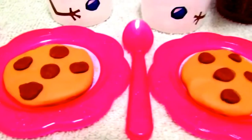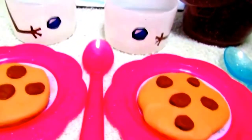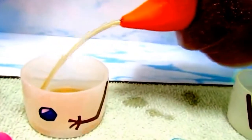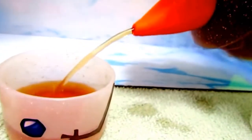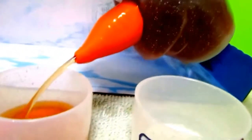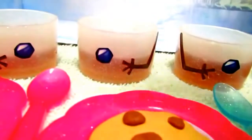Now that we have all the cookies on the plate, let's have some tea. Now let's put on some lemon wedges — it looks so perfect now. We have the cookies and now we have the tea with lemon wedges.